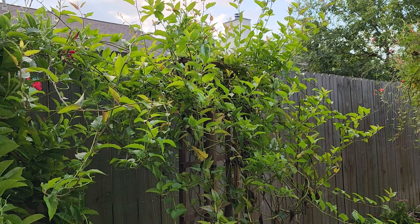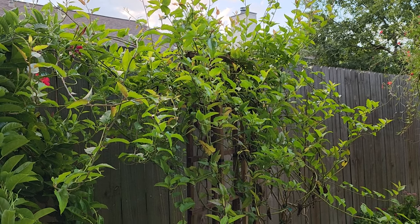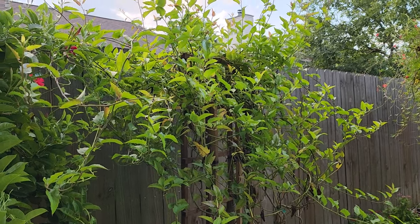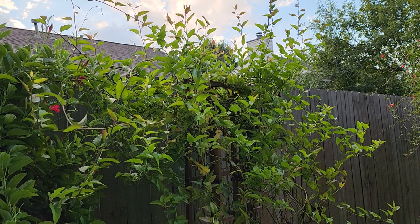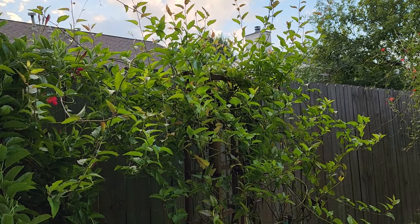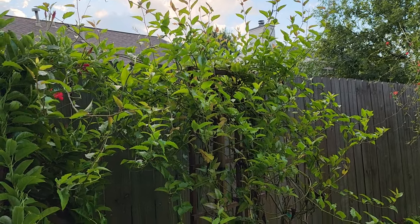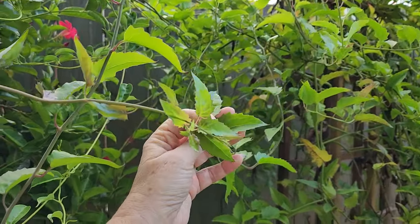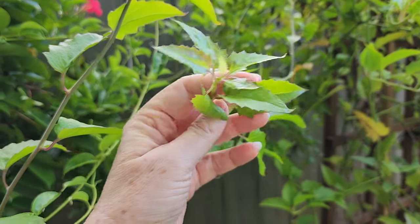I'm curious to find out if any of you also in the south, who had really hot growing conditions, had your Mexican flame vine also not flower well — put that in the comments, I'd be curious to know. Well, I hope you all have a great day today, thanks for joining me, and I hope to see you soon.